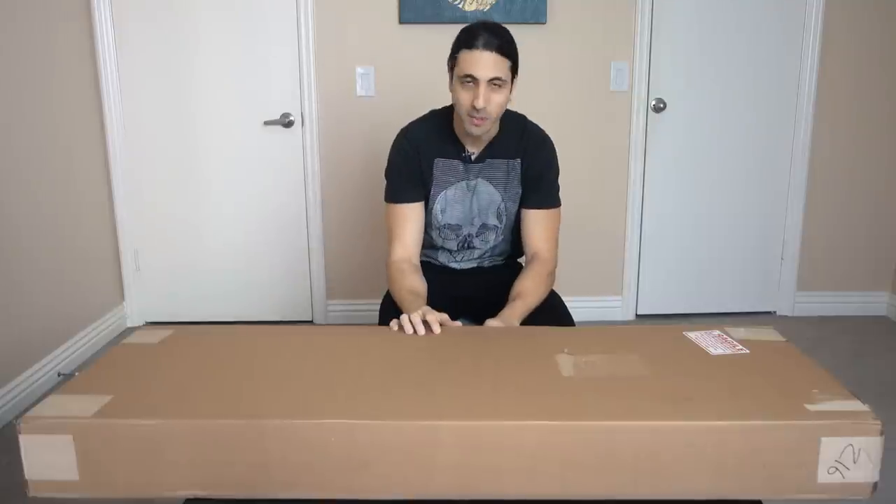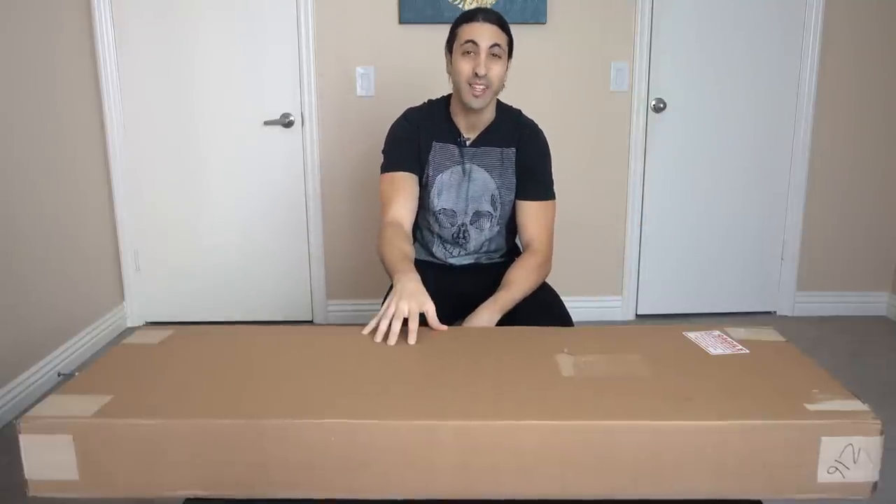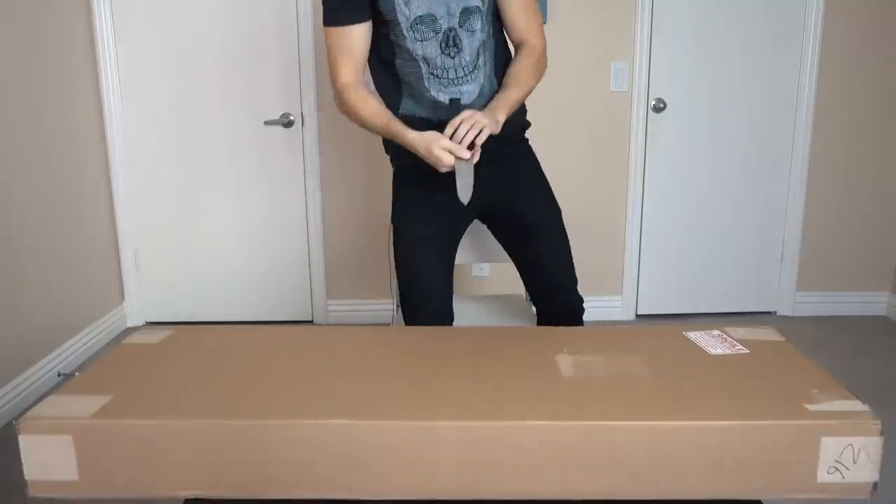I wasn't even going to film this unboxing, but then I was like, it's not every day you get to unbox a brand new Stingray. I just had to share this experience with you guys. So let's get to it — let's unbox this thing and check it out.